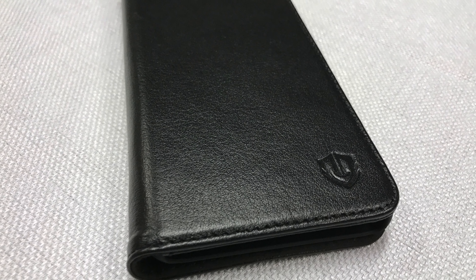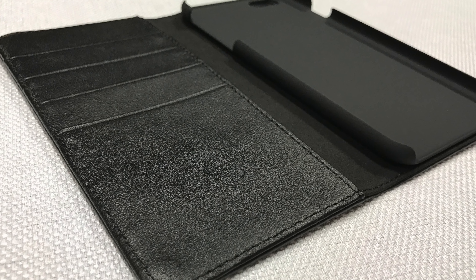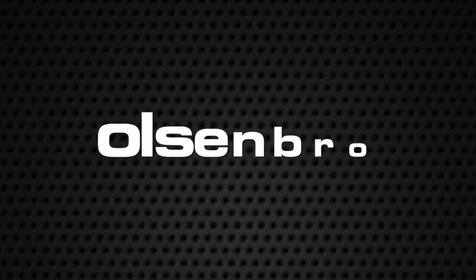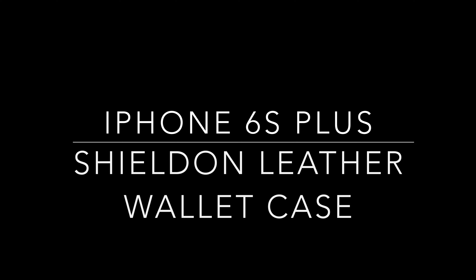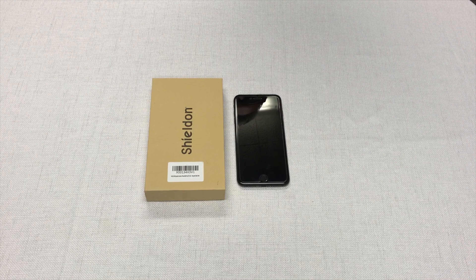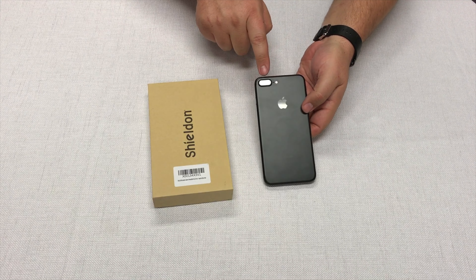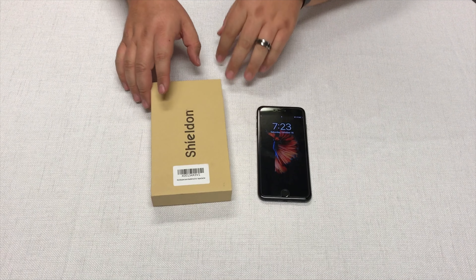Today we have a genuine leather wallet case from Shilden for your iPhone 6S Plus or iPhone 6 Plus. This is for the iPhone 6S Plus, which also fits the 6 Plus as well as the iPhone 7 Plus, except it will not fit the camera on the 7 Plus. We're going to go ahead and check out this case from Shilden.